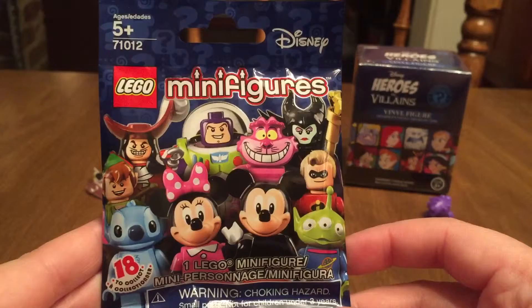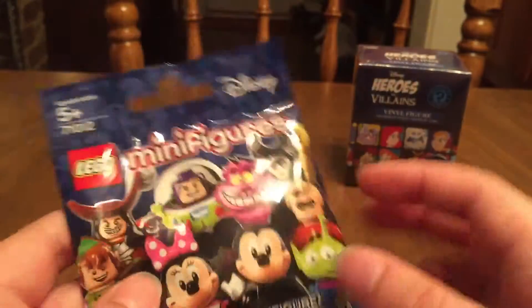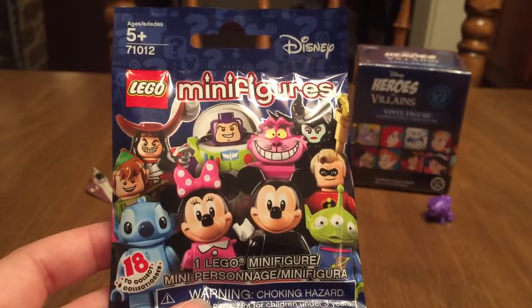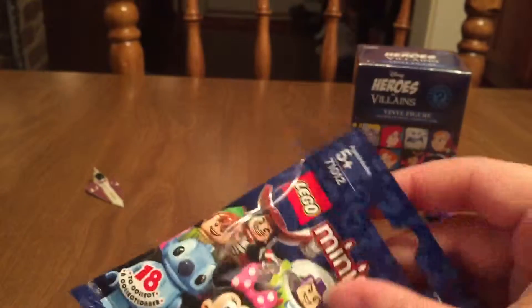Okay, let's go with the Lego. We've got the series one — or only series, I guess — of the Disney Lego minifigures. Last time we got Donald Duck and he was super cool. I am still hoping to get Peter Pan, or I think Maleficent looks pretty cool — she'd be fun to get. Who are y'all hoping for in here today?